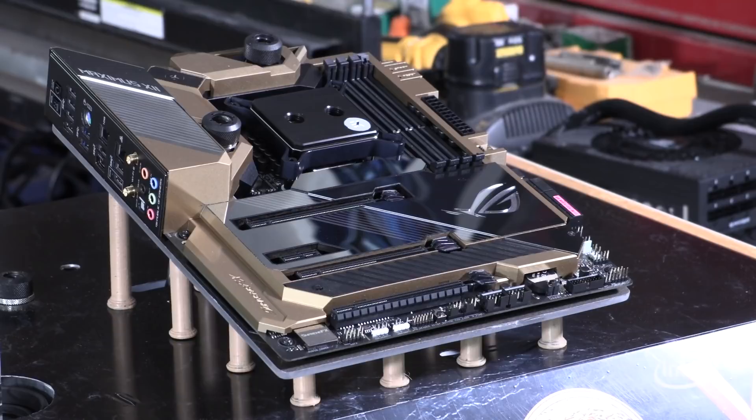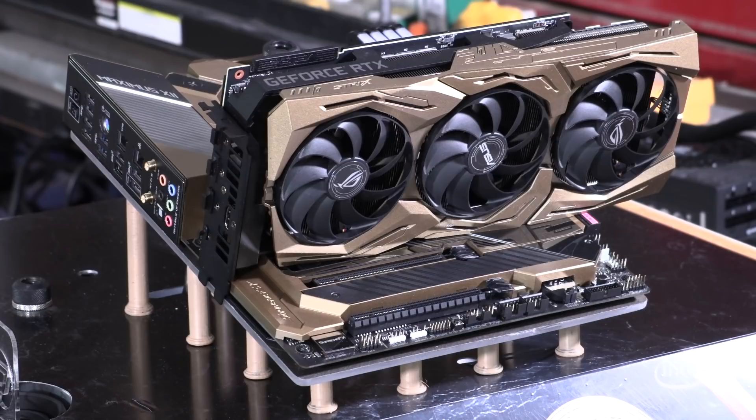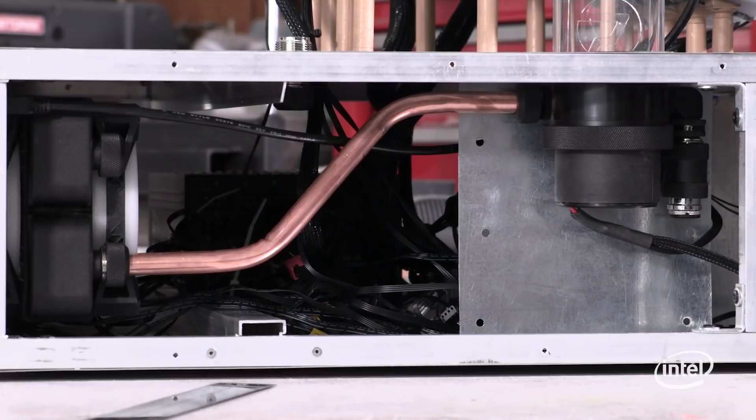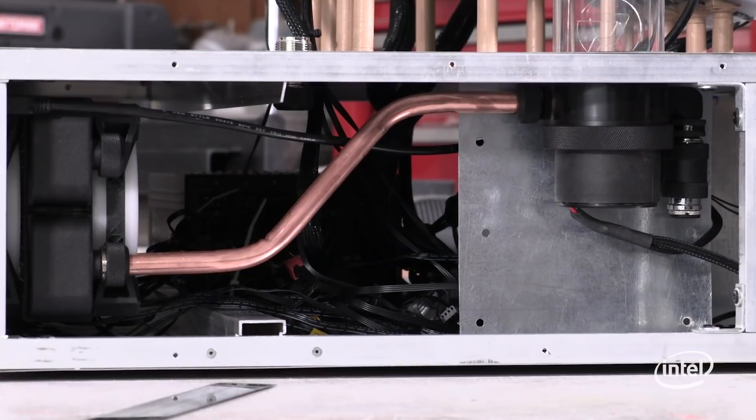For all the other liquid cooling products, I went to my good friends at PrimoChill. We've got the system put together, and we're going with a rigid copper tubing that matches the theme. I've got a tube bender here and I'm working on getting the tubes from the radiator to the pump. We got it down to perfect size and I've installed it with the PrimoChill SX fittings. Looks good.